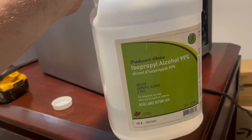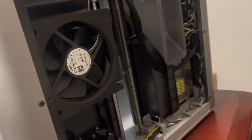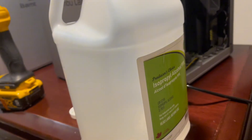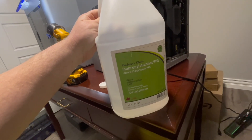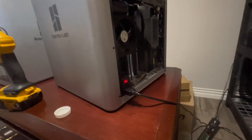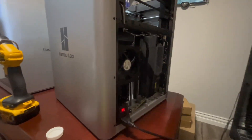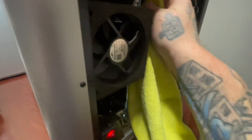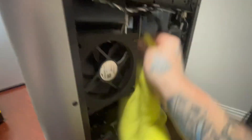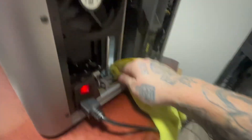First I gotta home it. This is what I use to take the old grease off because it gets dirty even after a few hours. It's 99% alcohol and it's not that expensive. There's lots of it on sale. I just go along and clean this all up really good.